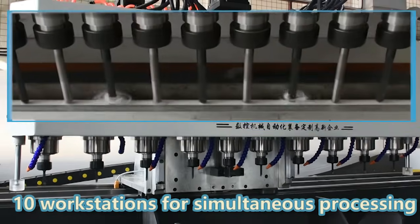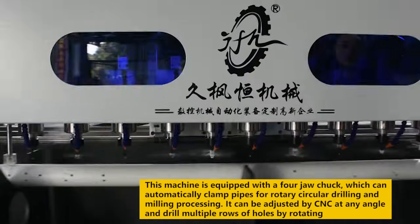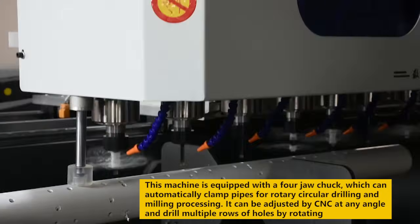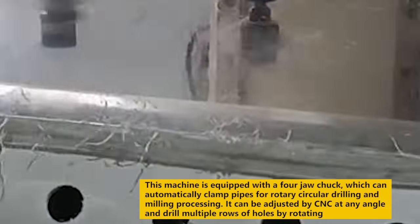10 workstations for simultaneous processing. This machine is equipped with a four-jaw chuck, which can automatically clamp pipes for rotary circular drilling and milling processing. It can be adjusted by CNC at any angle and drill multiple rows of holes by rotating.